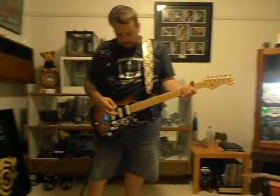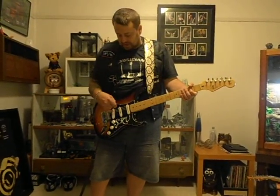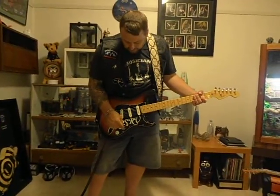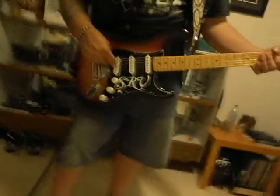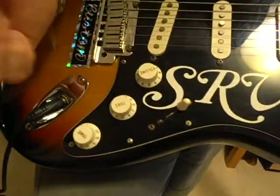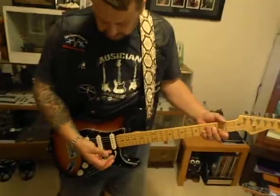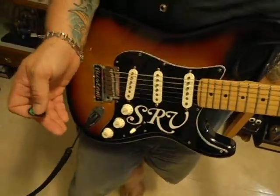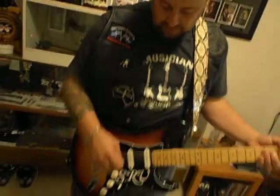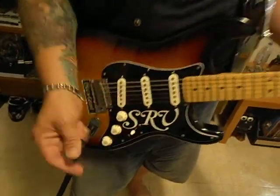I use the Fender Deluxe Reverb mainly through the neck pickup because it's got more twang. Through the bridge metal setup it's a bit flatter — I use that for heavier distortion. My guitar doesn't go all the way back to the bridge pickup alone because I've araldited up the little slot there. I was over-flicking it all the way back to the bridge pickup alone, which I don't use. So now it's only a four-position switch: neck, neck-middle, middle, and bridge-and-middle.